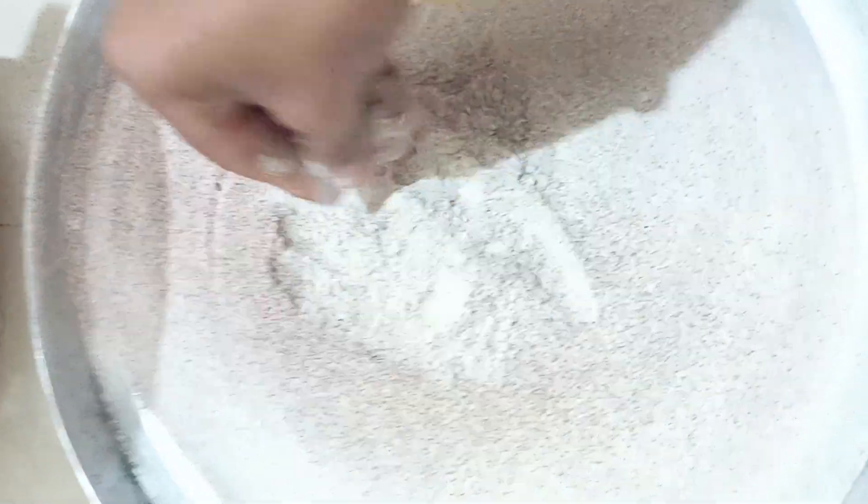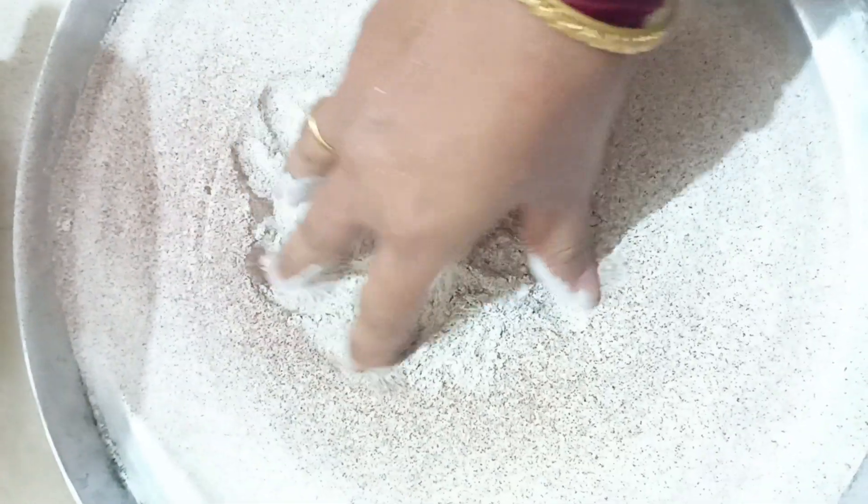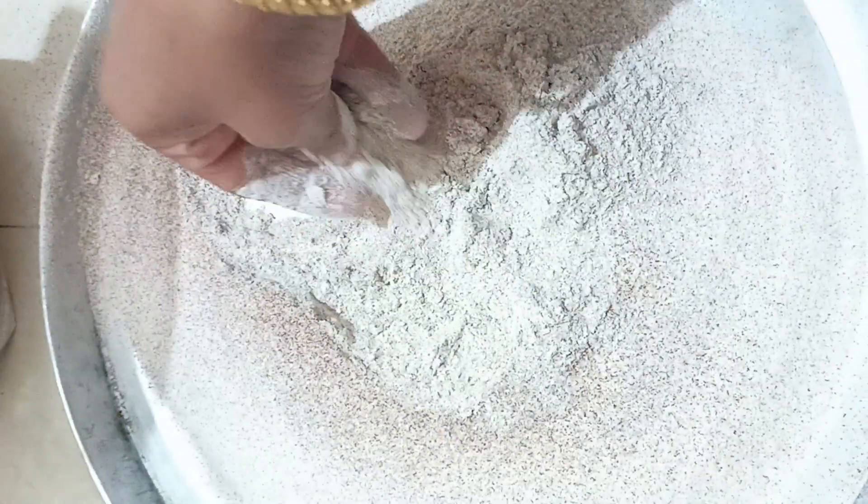This is a ragi maw. This is a homemade ragi maw.